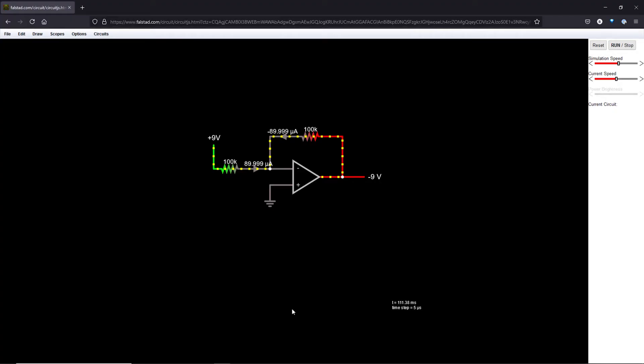We can go ahead and build this circuit in CircuitJS. I've already done so in this example to save time. This demonstrates the op amp with 9 volts input, showing 90 microamps flowing into the node, negative 90 microamps flowing back through the feedback resistor, and the output of the circuit being a negative nine volts.